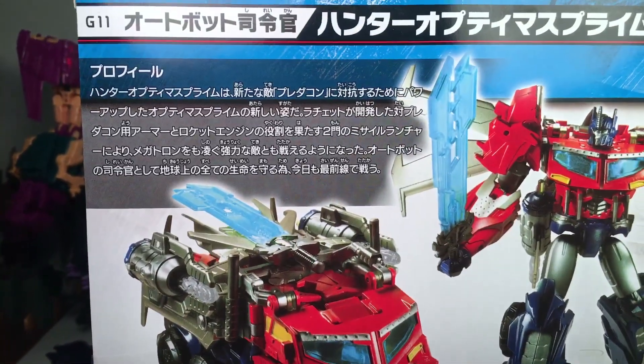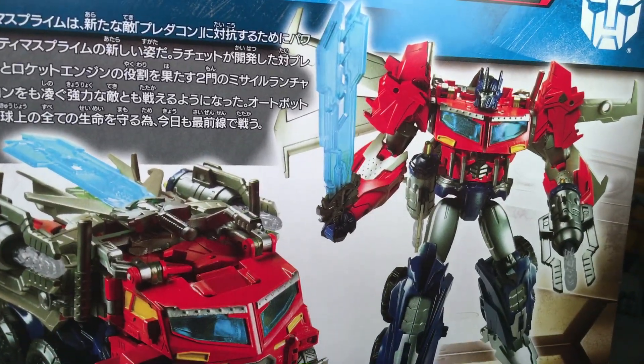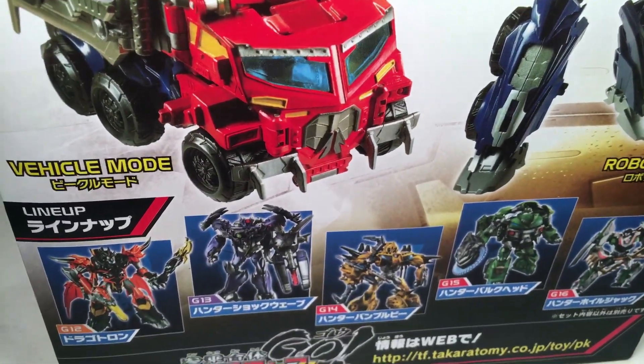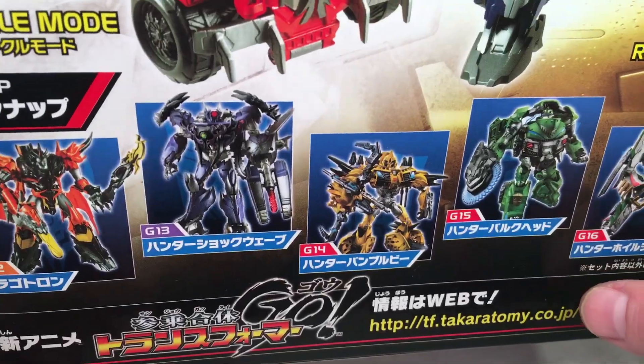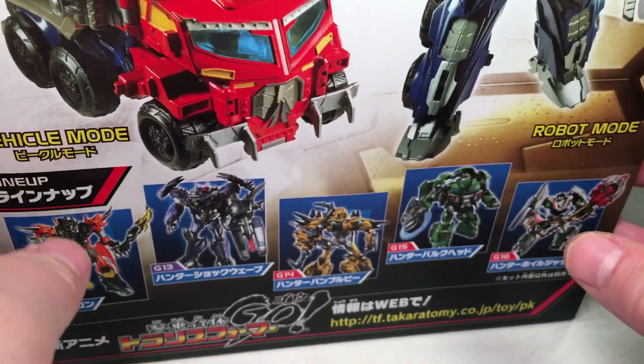You got the Japanese bio, G11, some product images — very cool, nice product images — as well as the same cross sells. Nothing on the bottom, and the top is just Transformers Go, just in reverse.